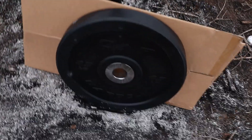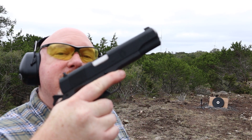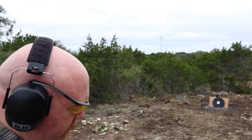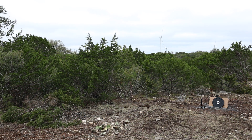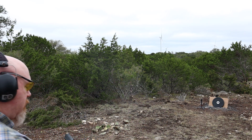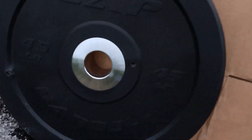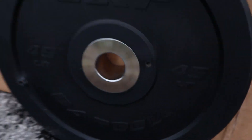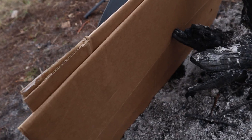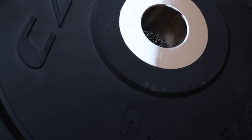Time for the .45. Springfield Armory 45 ACP 1911 mil spec with 230-grain full metal jacket. There's our entry hole — let's see if it went through. Didn't make it through. No deformation there either.